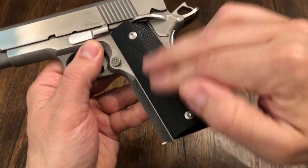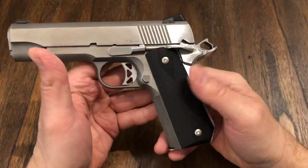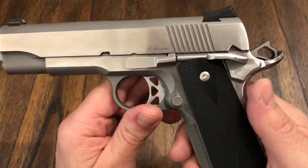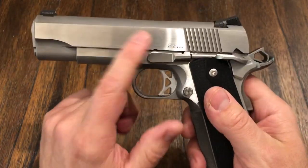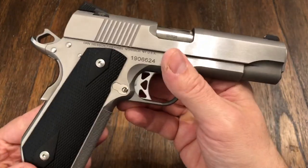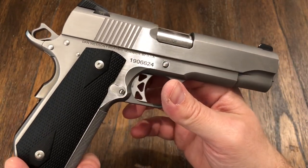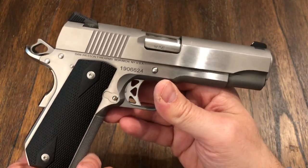It came with Cocobolo grips but I took them off and put some Blackhead Brown — I just think it looks better this way. Kind of looks like how the V-Bob looked. The Dan Wesson V-Bob is discontinued, but they still make the C-Bob. I think you can only get two Dan Wessons in California, and this is the best one out of the two.